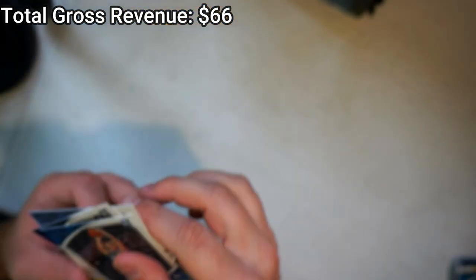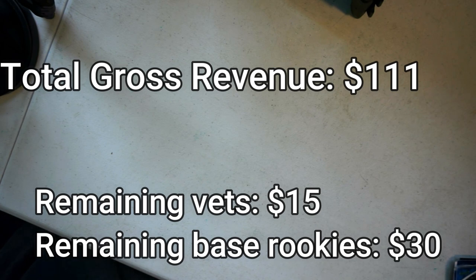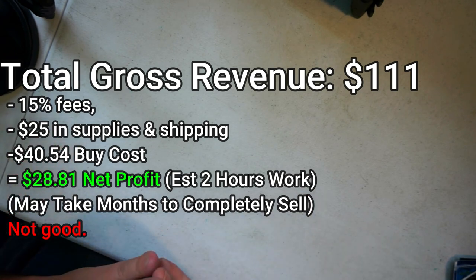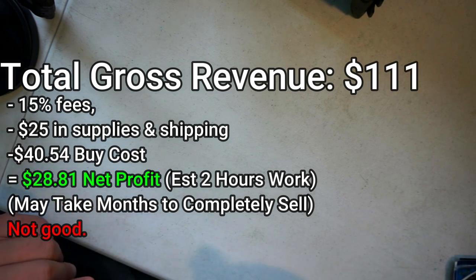All right, there we go. We'll put the total right here — let me know in the comments: is this worth buying? Would you buy it? Do you like this kind of stuff? As always I really appreciate you watching, thanks for the thumbs up, and if you like this kind of stuff please subscribe and I'll see you later.